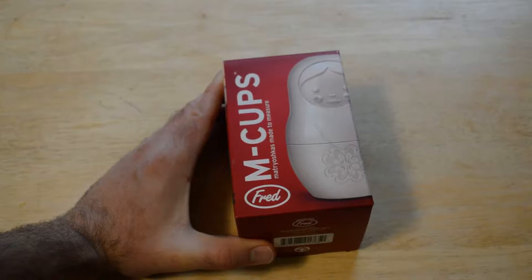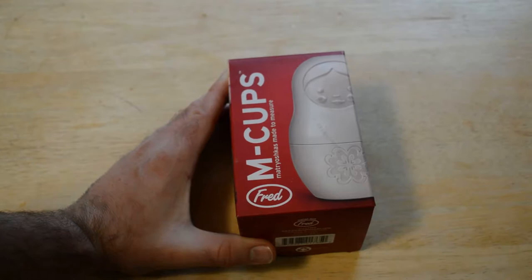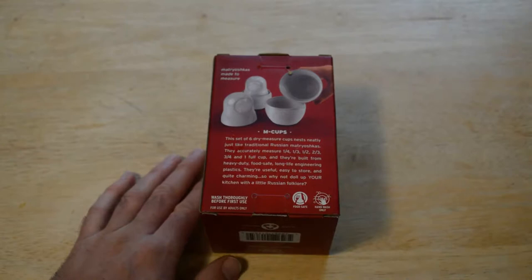Hey, what's going on everyone, welcome to the 9Malls review of the Fred M Cups. If you don't know what Fred is, it's short for Fred and Friends — a very popular brand on Amazon, so definitely check out Fred and Friends if you haven't. I've reviewed other Fred and Friends products on this channel and they always are pretty cool, pretty interesting products.